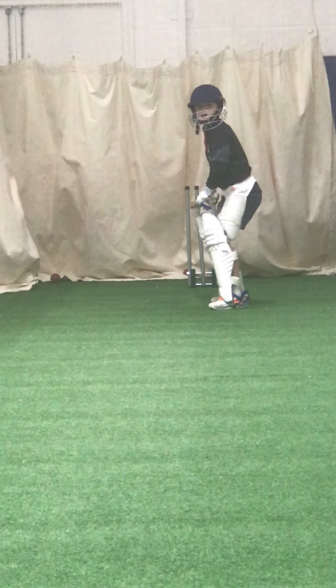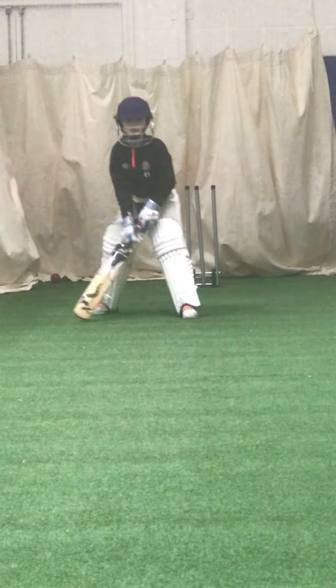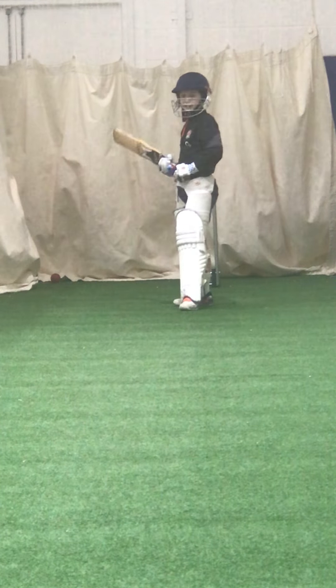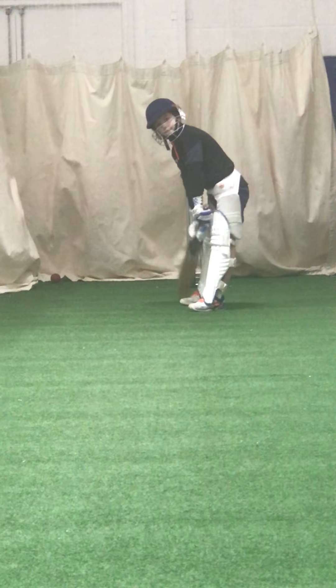A little bit more dynamic. Good — hit the ball and hold the shot. Right, let the ball come to you. You're out reaching for it — let it come a little bit closer to you. Okay.